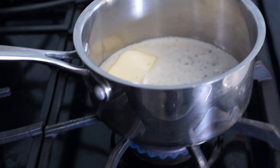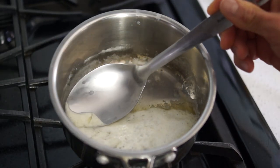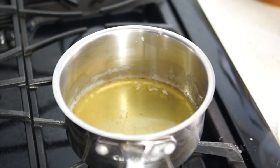Let's make some clarified butter first. Melt butter on low heat and when it begins to simmer, skim off the milk solids.